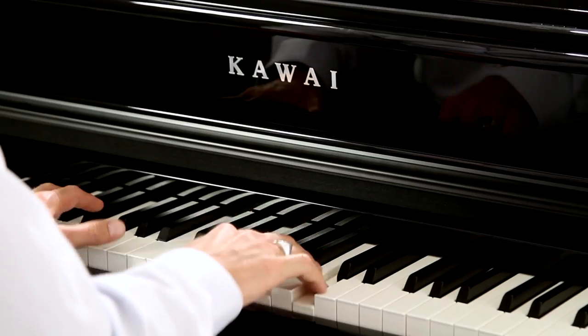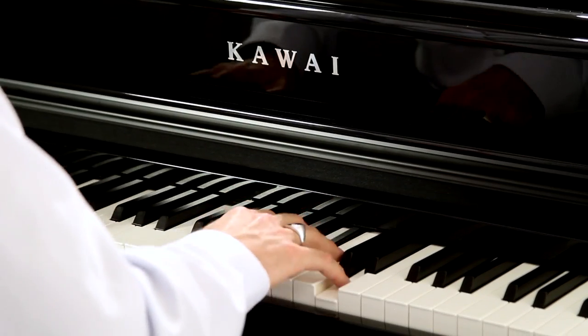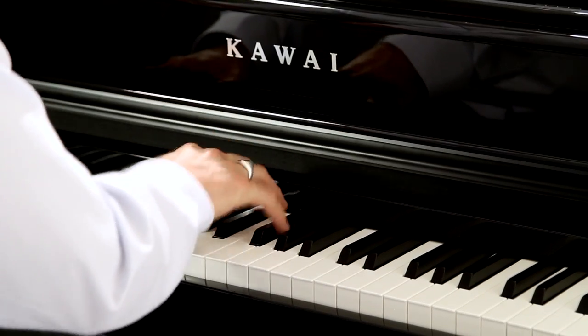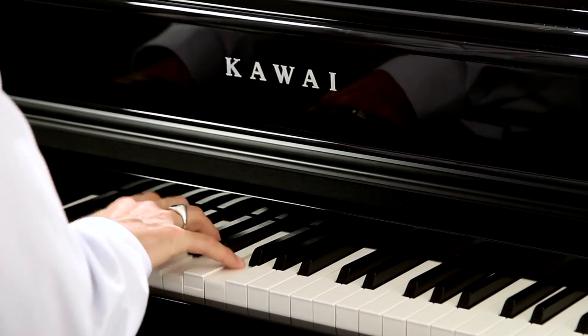Extreme care was taken to record the sound sources recreated here, which include two Shigeru Kawai grand pianos, a Kawai EX Concert Grand, as well as one further Kawai piano model.